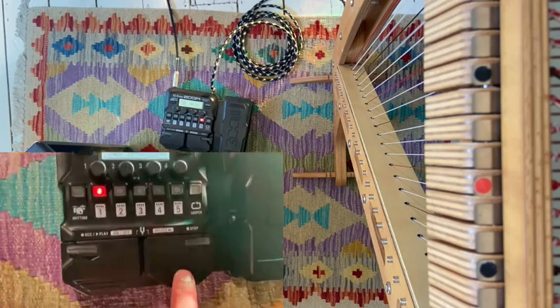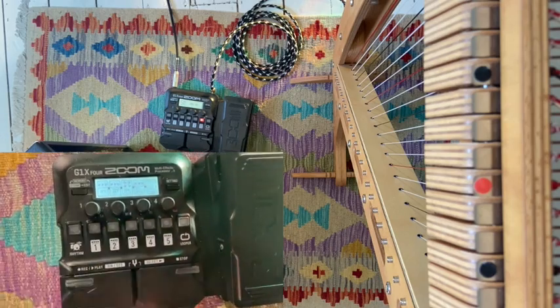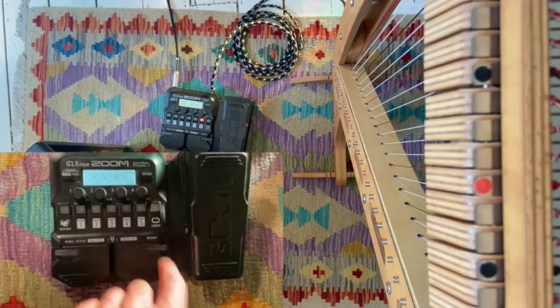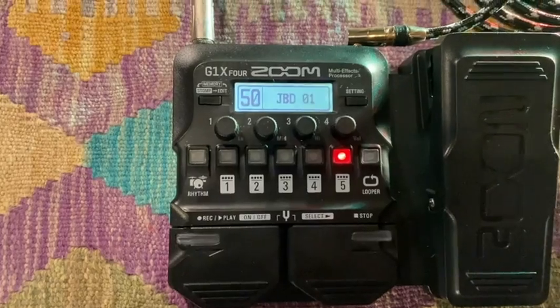This little box has loads of presets and lots of things you can create yourself — reorder, re-stack, and really create your own sound. Way too much to all explain in this video, but we're just looking to give you a little flavor of what this might sound like with your Harp E. We've created a little example stack of effects here in this empty slot number 50.